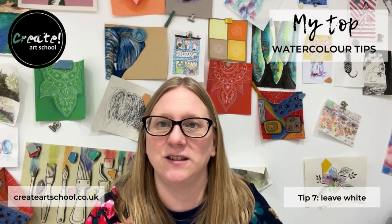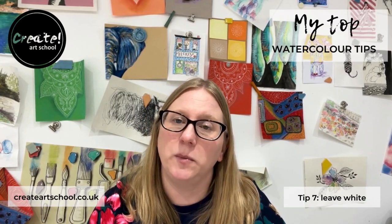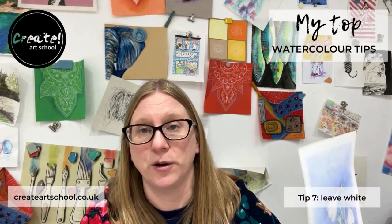Top tip number seven is to leave white bits in your picture. There is no white watercolour, as I've said before, so it's really important that you look at where you need to leave some bits of the page showing through.